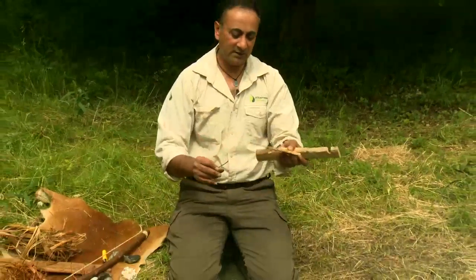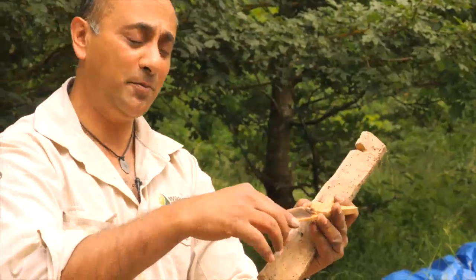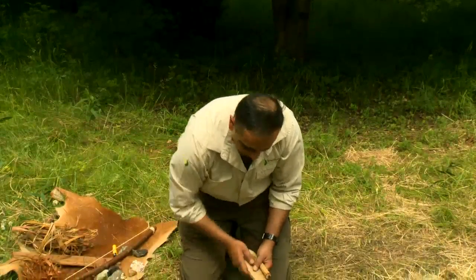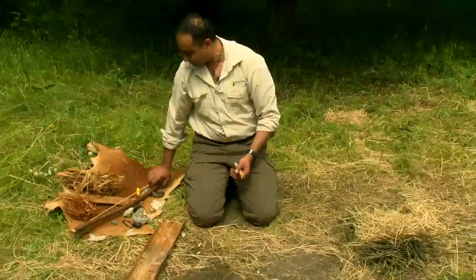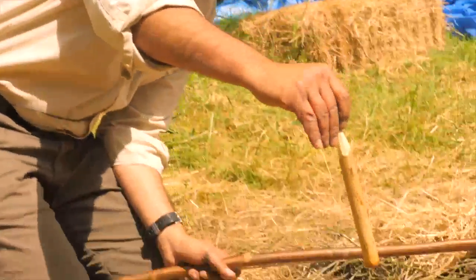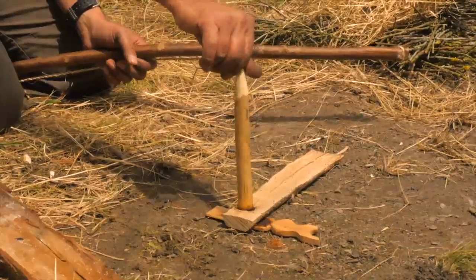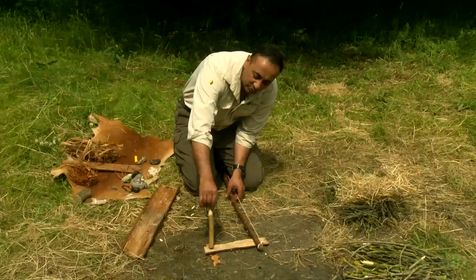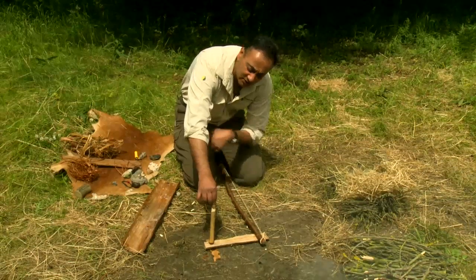I then need something to catch my ember on, so this is my ember pan that goes on the bottom. My hearth goes on top, and then my bow. The principle is the drill sits in and rotates back and forth, and this is where experience comes in.